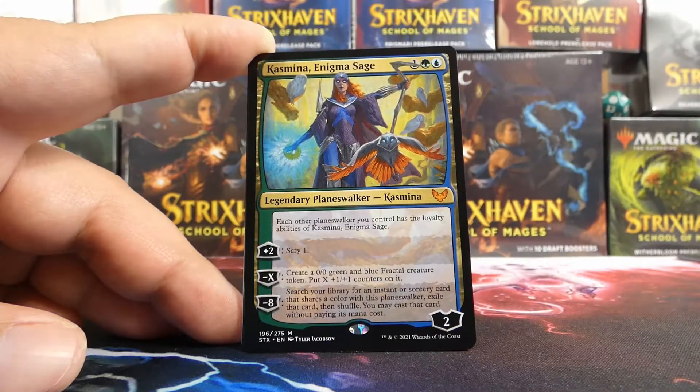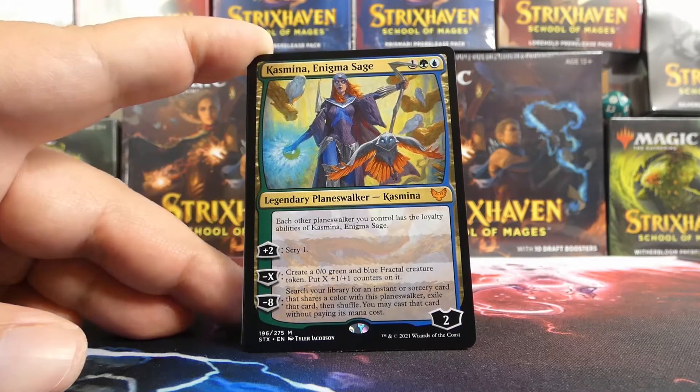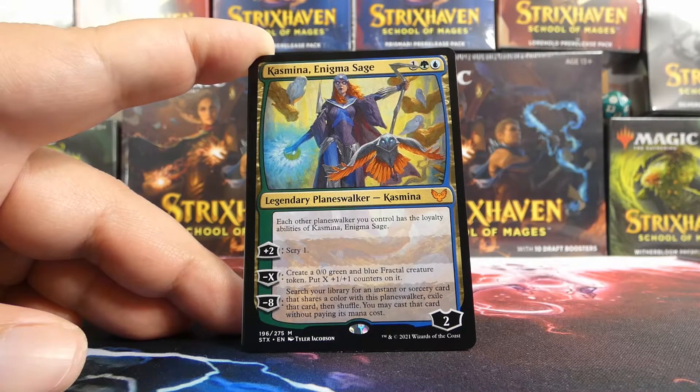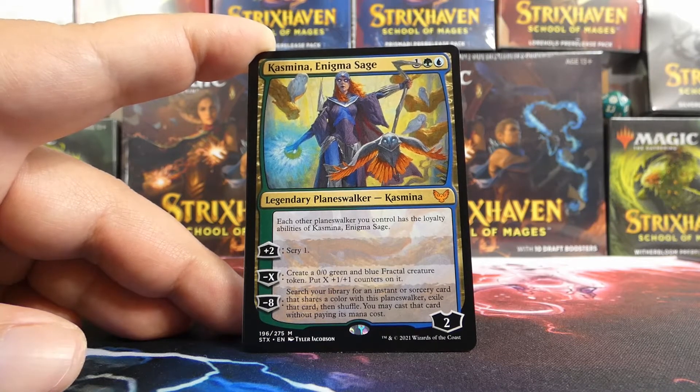It's an actual rare or mythic at the back, and our mythic is Kazmina, Enigma Sage. Very cool — she makes fractals, and she gets to scry. The first ability of each other planeswalker we control having the loyalty abilities of Kazmina will likely not come into play in this sealed event. But we have a planeswalker in sealed, which is probably always nice. Three mana for two loyalty, plus two to scry one — she doesn't really protect herself unless you're making fractals, but you have to make a 1/1 fractal. There are absolutely games where she'll be amazing, and games where she just dies, but she's a three-mana planeswalker and I would always put her in a Quandrix deck.